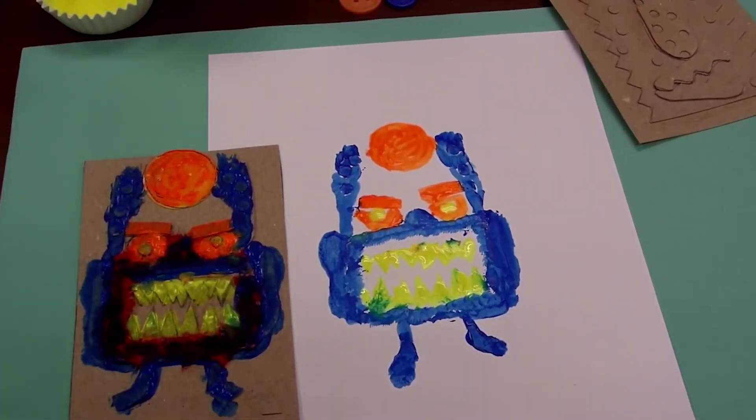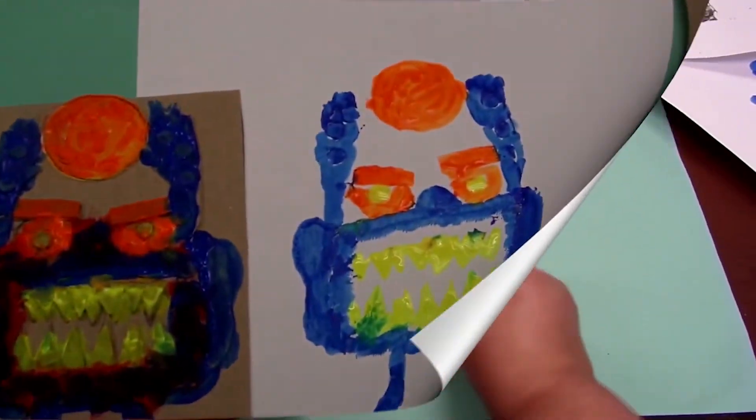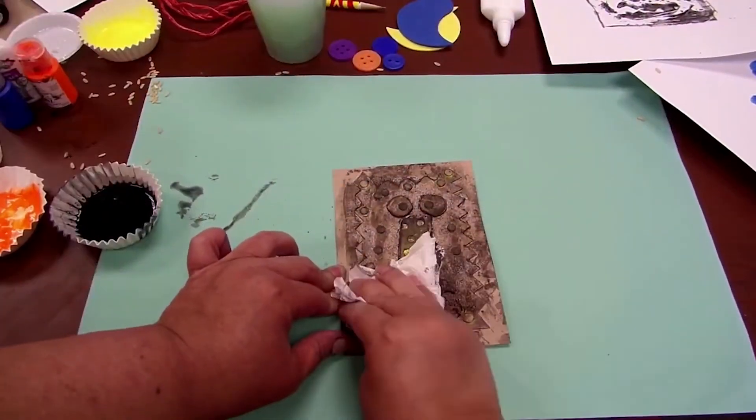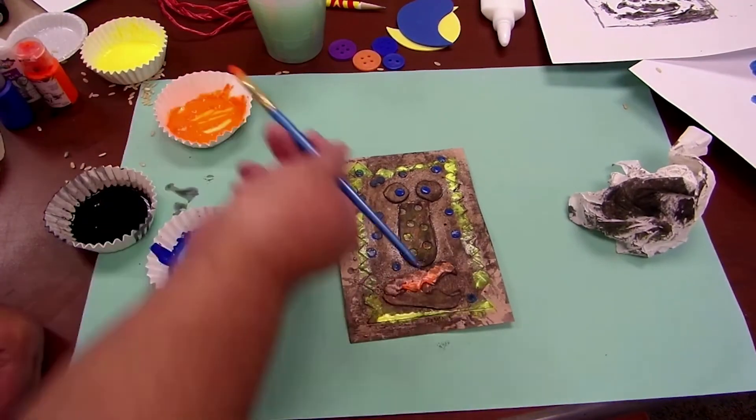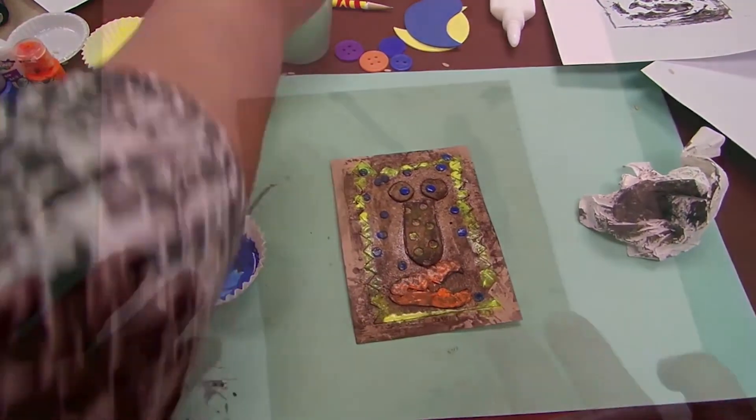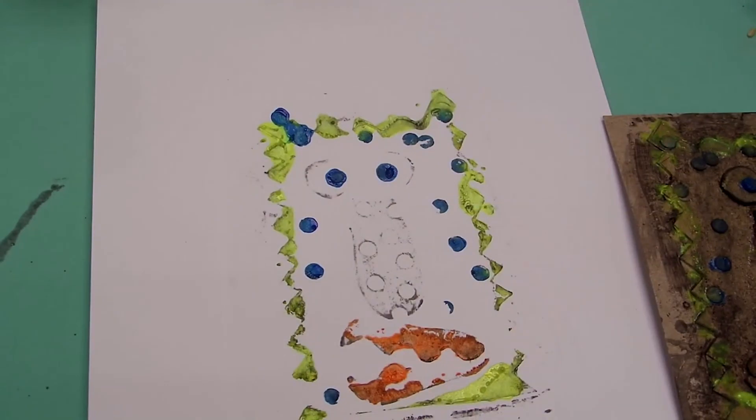Now you are ready to create another print. You can choose to wipe your printing plate and add additional paint or combine colors for an interesting print. Make several collagraphs and layer your collagraph prints for a unique image.